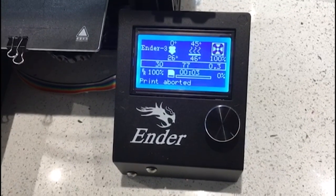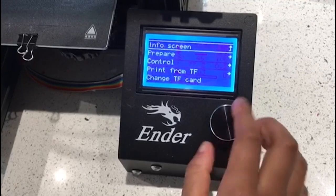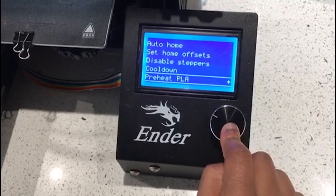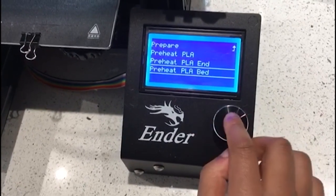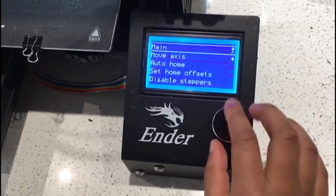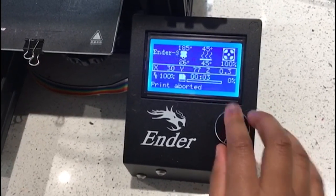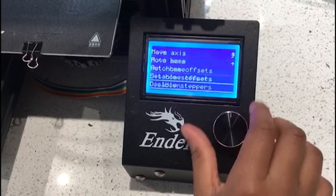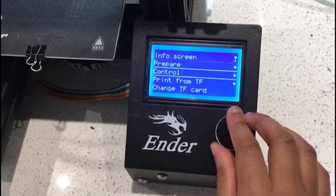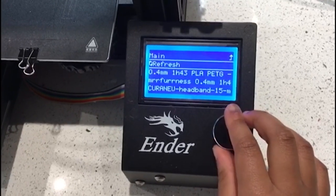Next you need to set up your 3D printer by using your LED screen. First we're going to press this bar here. Then you're going to go down to prepare and go all the way down to preheat PLA. Then you're going to go down to preheat PLA bed. You're going to repeat this action for a second and third time, but on the second time you're going to press preheat PLA end, and on the third time you're going to press preheat PLA. On the fourth time you're going to go all the way down to print from TF and go to your uploaded gcode file.